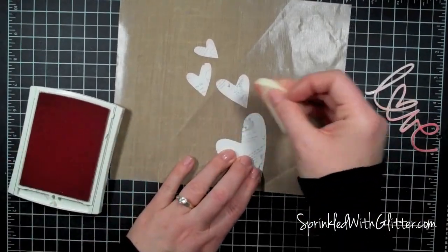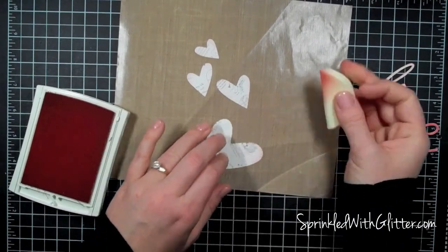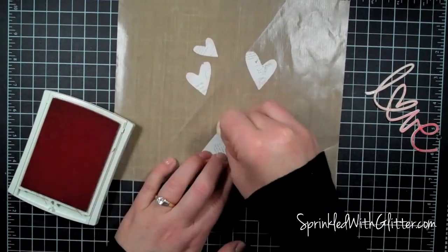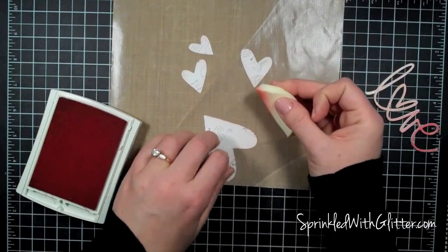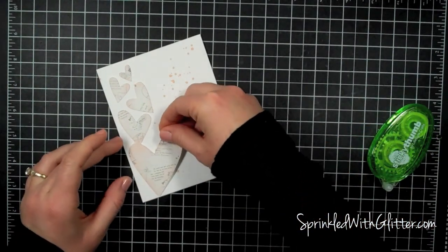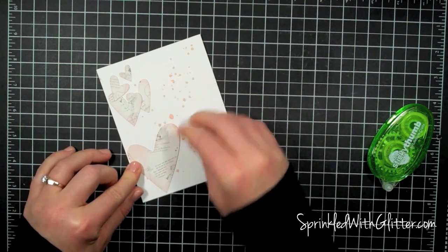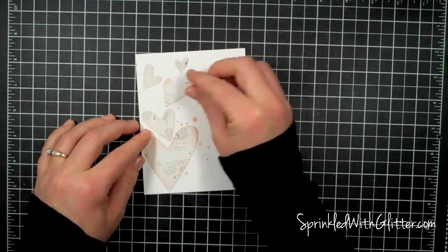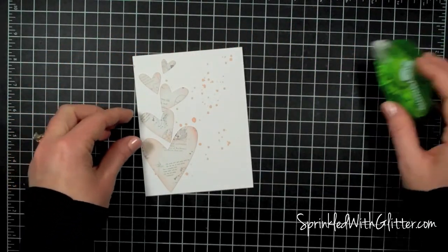Now I'll bring in the hearts. To help them stand off the white cardstock and break up the different whites, I'm going to add a little pink ink to the edge using a makeup sponge — that's where most of my makeup sponges tend to go, into my craft room. Once I get those done I'll use a regular tape runner adhesive to adhere them to the front of the card. When I cut these hearts I mirrored some of them to create a little movement — it's a wonky shaped heart and I didn't want them all going in the same direction.